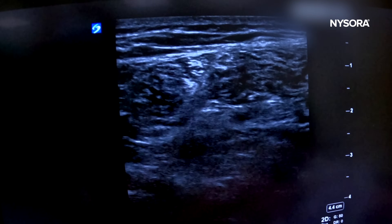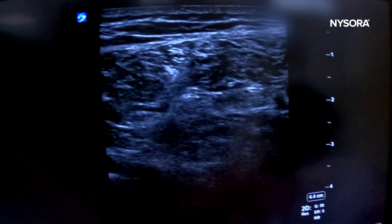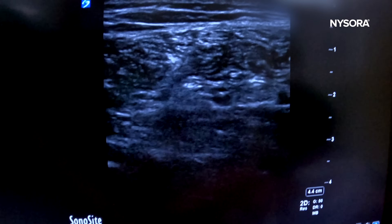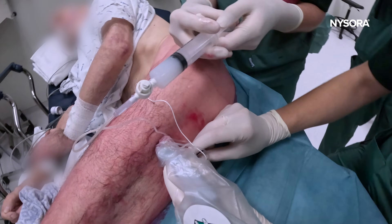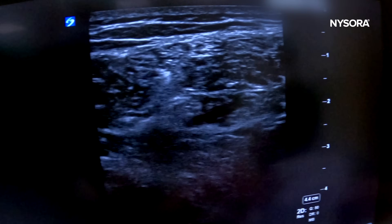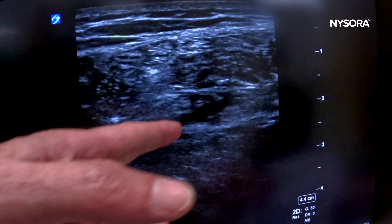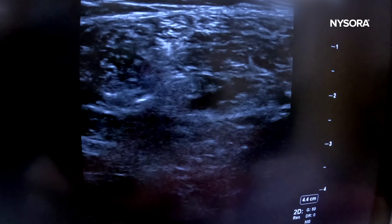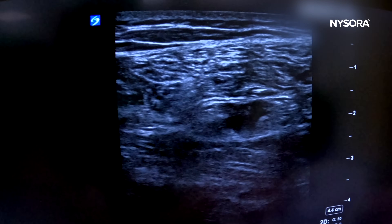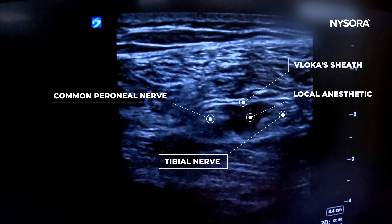Inject. The tibial and common peroneal nerve are now clearly visible with a beautiful sheath of local anesthetic spread around the sciatic nerve.